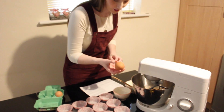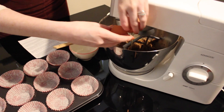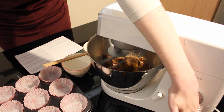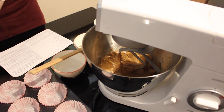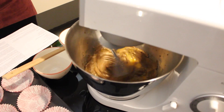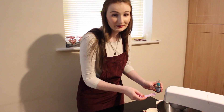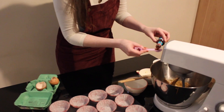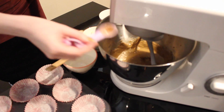Our mixture is nice and fluffy now. I'm going to put in two large eggs, one at a time, mixing in between. Once our eggs have been mixed into the butter and the sugar, we want to add another teaspoon of vanilla extract and mix that again.